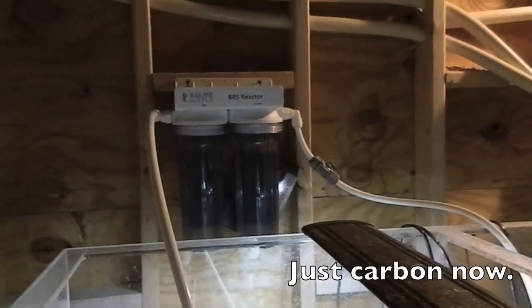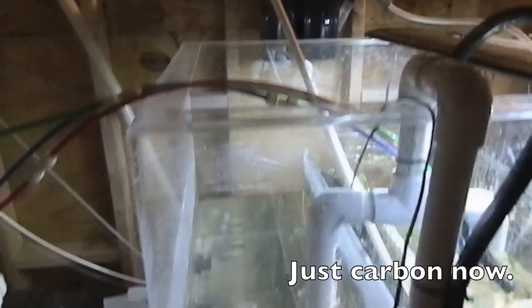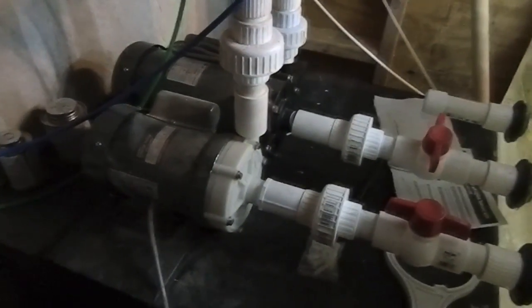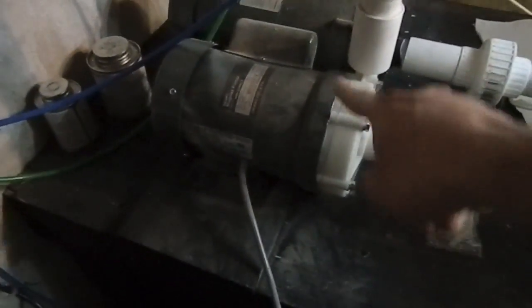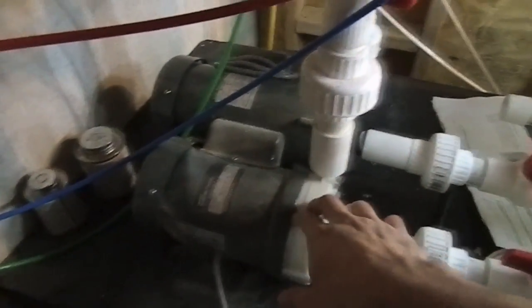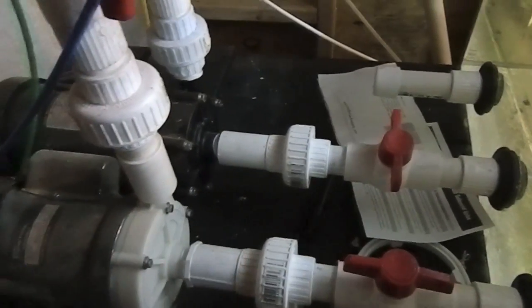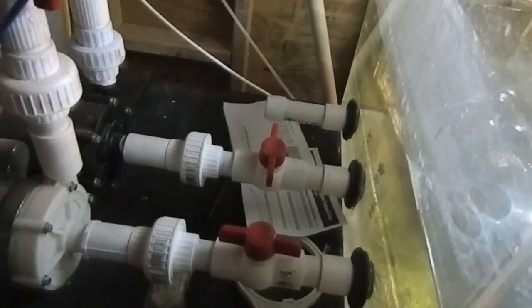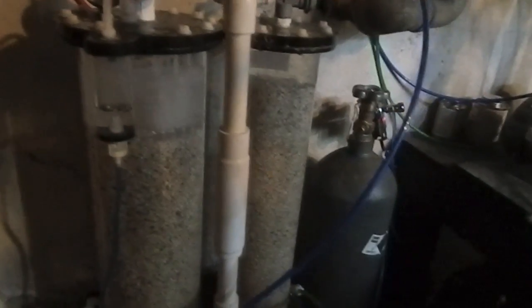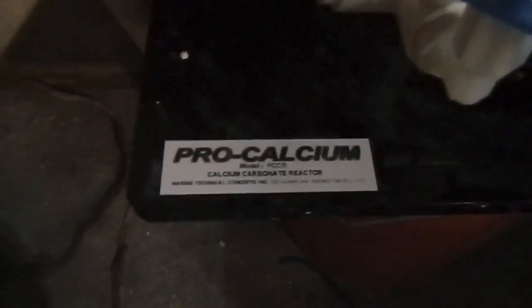In the back there, we just set up a bulk reef supply reactor running carbon and GFO. Over here we have the return pumps — we have a main pump and then an auxiliary pump in case the main one breaks. It's already plumbed, all you have to do is connect it and turn it on. And right here, recently, we just got a calcium reactor hooked up — this is a pro-calcium carbonate reactor right there.